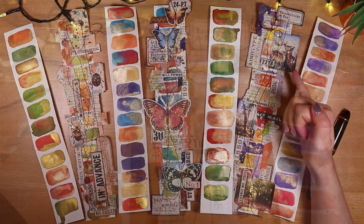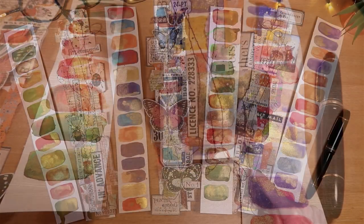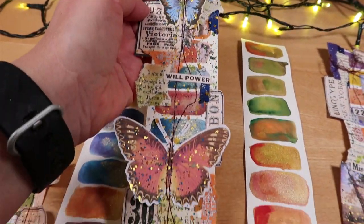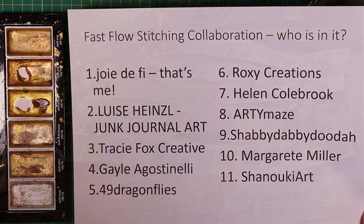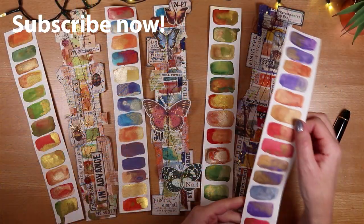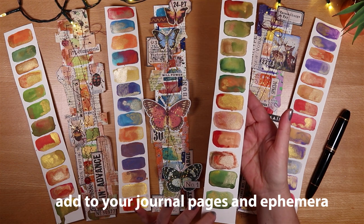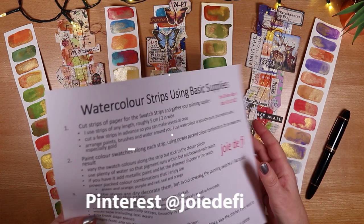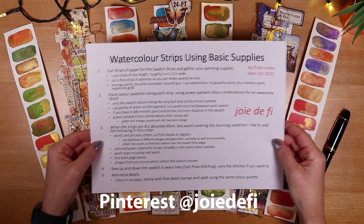I've added collage on each of them, just on the side so you still get to see the colour right down the middle. I also added some optional stitching for texture. This is part of the FastFlow stitching collaboration. I've got three different colourways to share with you today, and I also have the process steps as usual along with about 35 others in Pinterest, so take a screenshot, let's do it.